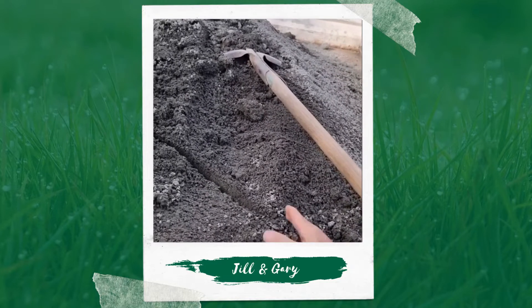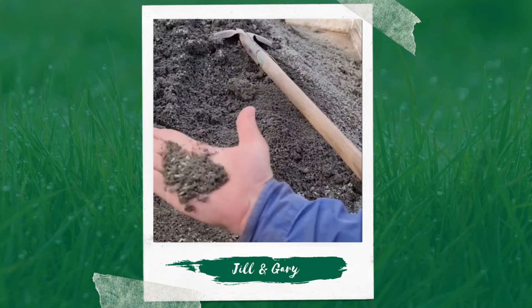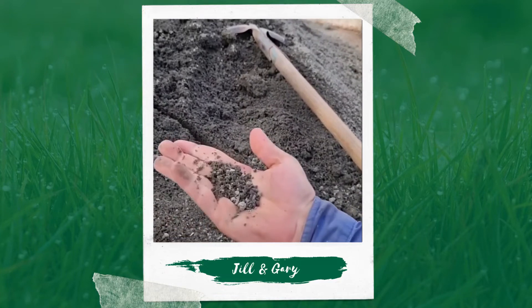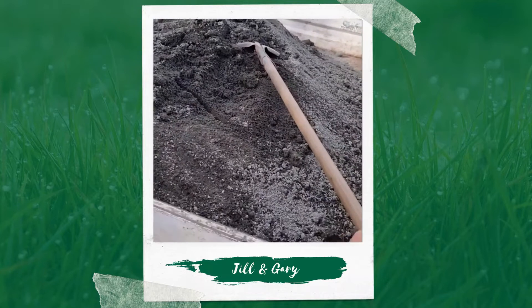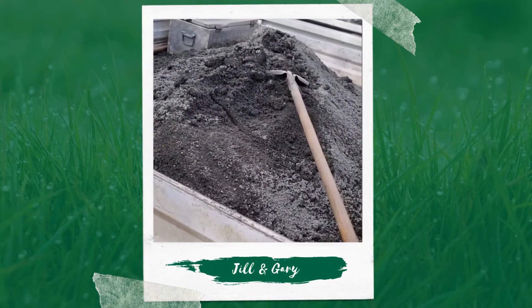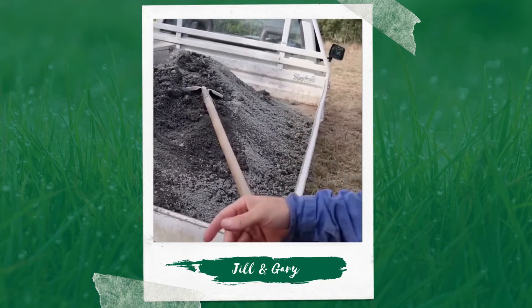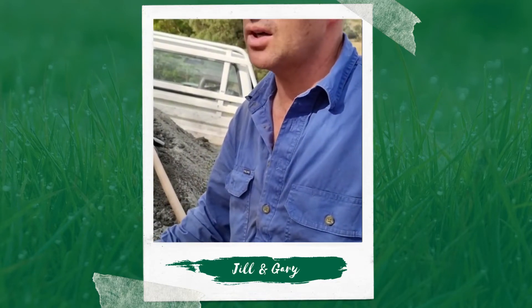Anyway, this stuff is a bit wet. What you want is the dust — the finer it is. But we get it out there and it should provide a lot of minerals in a form that the plants can take up, and then we end up with better plants. It's pretty inert — it's not acidulated, it won't burn the plants — so you can put it out at any time.